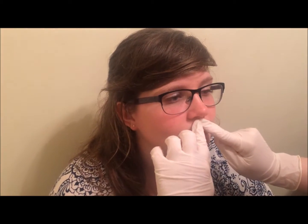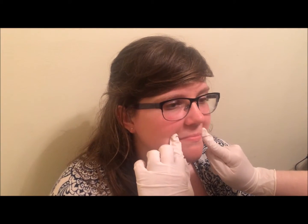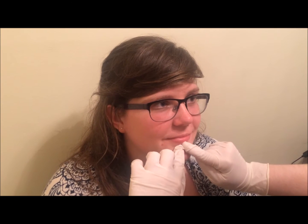Hi guys, it's Mariah and Audrey has volunteered for me. We're going to start with the labial facilitation points, and I'm going to do this by pressing the lips all around the sides to wake these lips up.